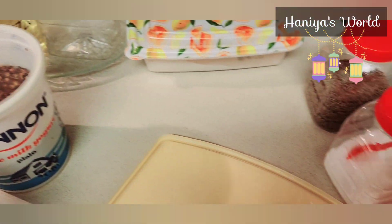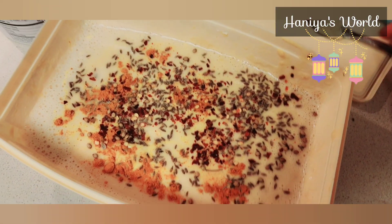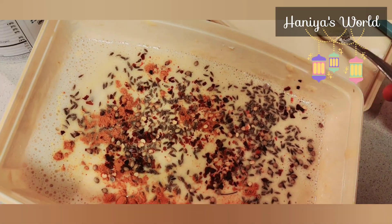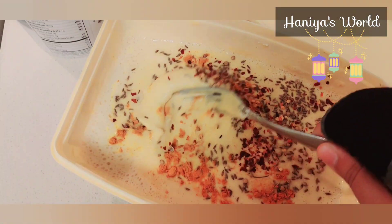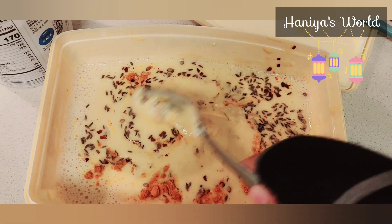I used all the ingredients for pakoras — I used the batter that I made and added all the masala. Now we are going to mix them together. Mixing is my favorite part; I don't know why but I just love the mixing part.